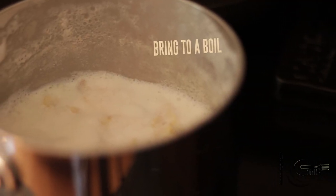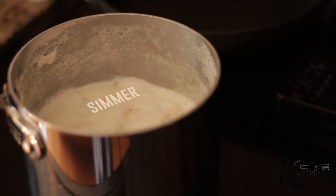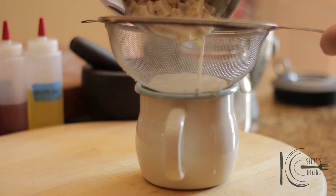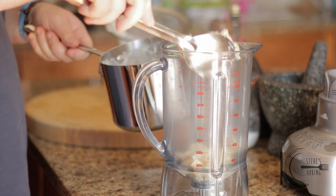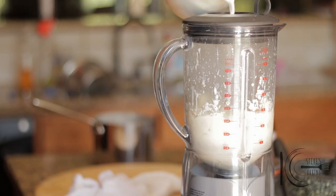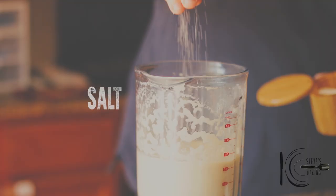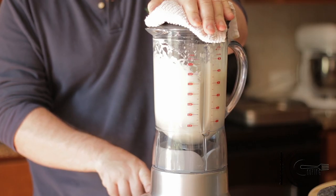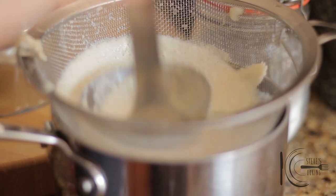Stir and cook for five minutes, then add milk and bring to a boil. Simmer and cook until tender, then strain and transfer to a blender. Blitz and add milk as needed. Season to taste with salt and white pepper, then blitz again. Press the puree through a fine sieve into the pan and keep warm.